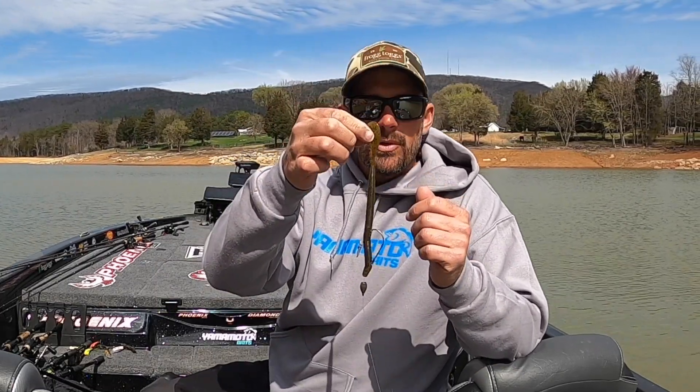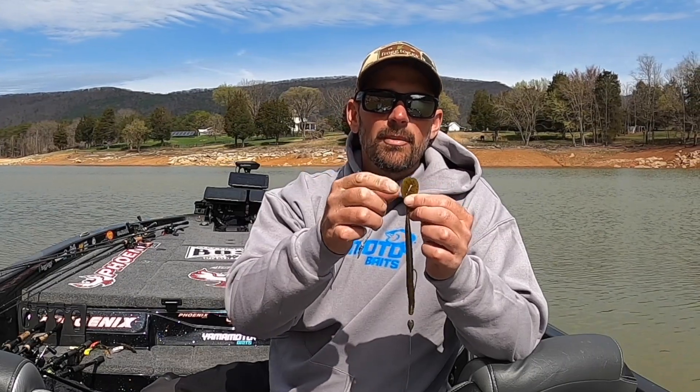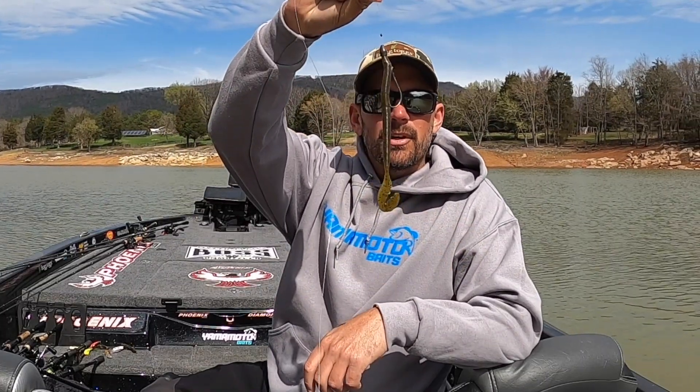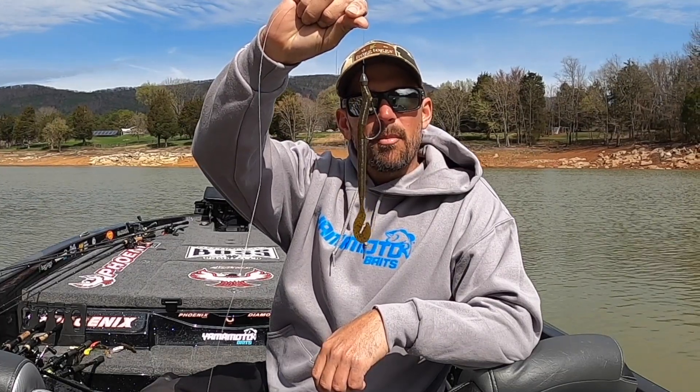One thing about this — when you pull them out of the package, you need to separate that tail. It comes molded together so the tail doesn't get crinkled. Separate that tail, and that right there is ready to swim and catch you some bass. Check that out — the Speed Cinco from Yamamoto.